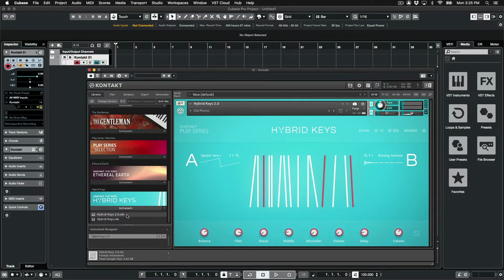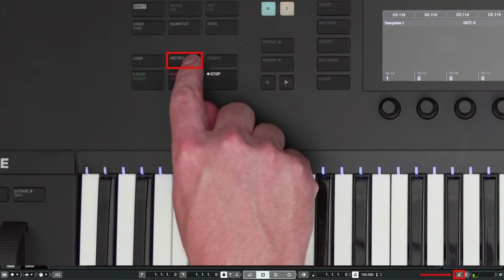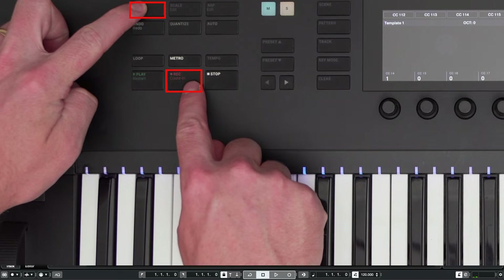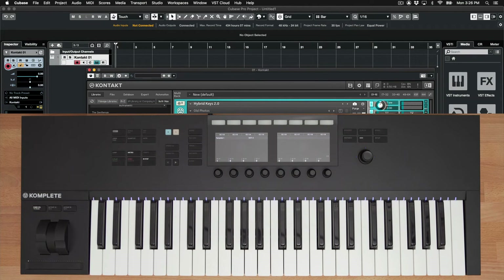You have dedicated buttons for the most important and frequently used functions in Cubase. You can first turn on and off the metronome using the Dedicated Metronome button. You can also enable a count-in by holding Shift plus Record, so Cubase will play the metronome for 4 beats before the recording begins. To record something, just press the Record button, and when you're done, press Stop.